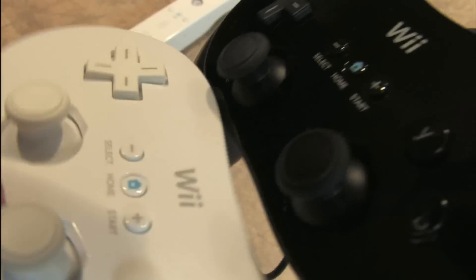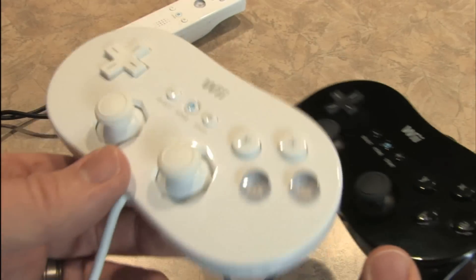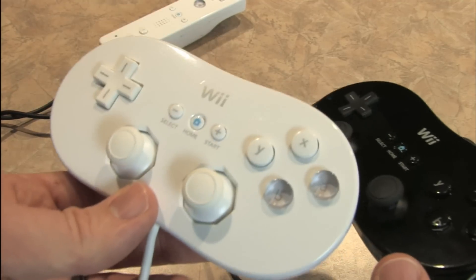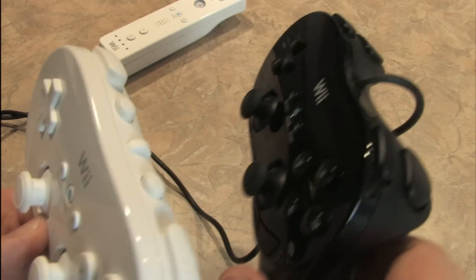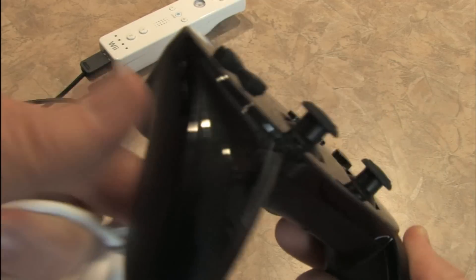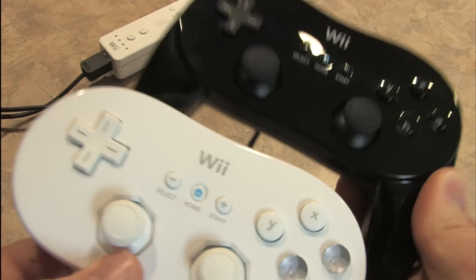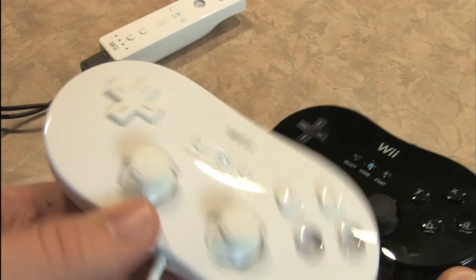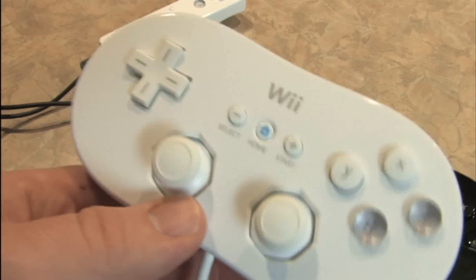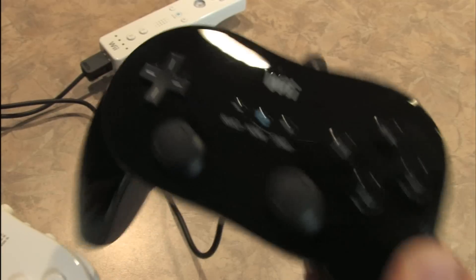Aside from the obvious color difference, the major difference between the Classic Controller and the Classic Controller Pro is that this one feels more like a PlayStation 2 controller and this one feels more like an old school game pad. This one is basically the exact same controller with the hand grips put onto it. So if you really prefer to play old school games on the virtual console with a game pad like the old school Super Nintendo game pad, then go with this one. If you like using the PlayStation 2 controller, this is the one that you want.